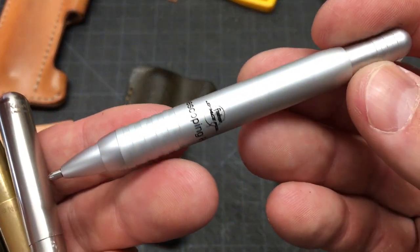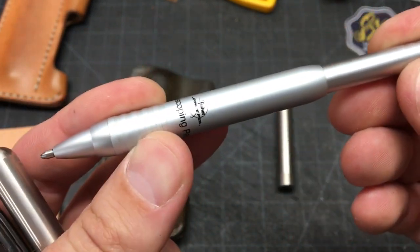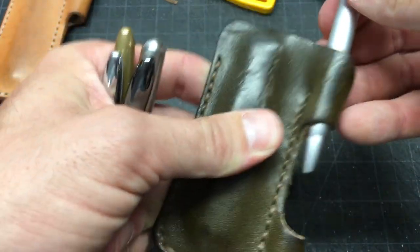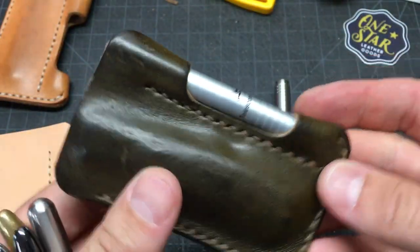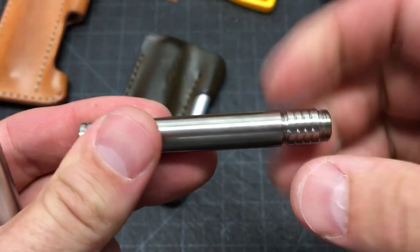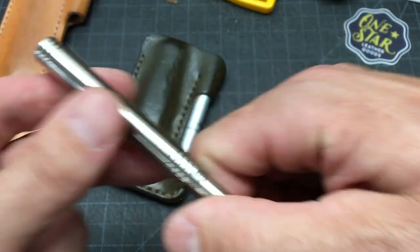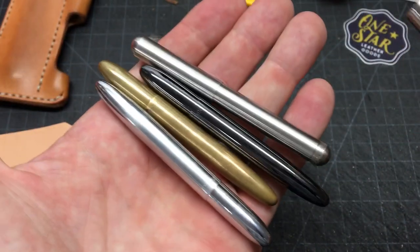The telescoping pen from Fisher Space Pen is another one. You pull it out, it comes up to a nice size, and it collapses back down. That's a little bit of a tighter fit because it's a little thicker, but it does work. And then this is a pen from Vision Metal Design — there are a lot of other little pens that could fit; you'll have to try them and find out. This is a really nice titanium pen that converts to be full size. This one's a little bit more of a tight fit as well, but there are a lot of other pens that'll work.